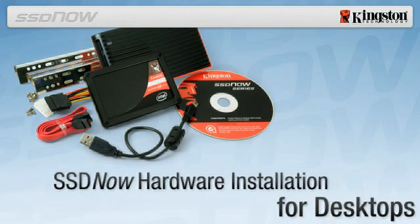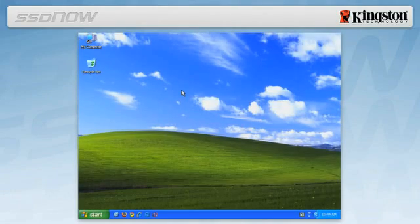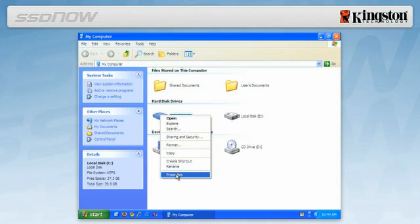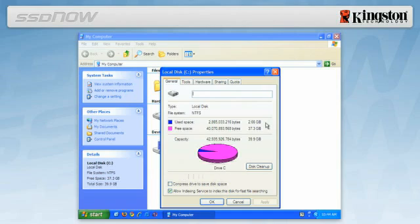To determine the used space on your hard drive, boot your computer to your desktop, double click on My Computer, single right click on the C drive, and select Properties. If the used space is greater than the capacity of the SSD, you must move some of your data such as pictures, movies and music off the drive to an alternative data source such as an external hard drive or USB flash drive, until the used space is less than the new SSD capacity.